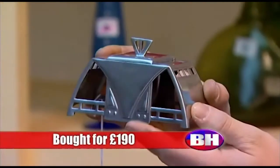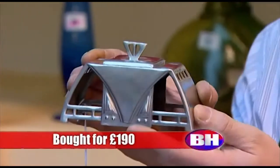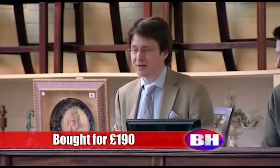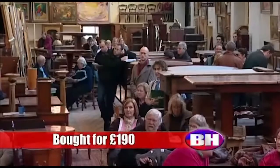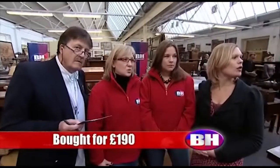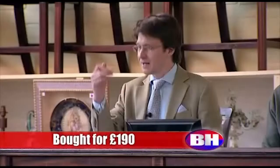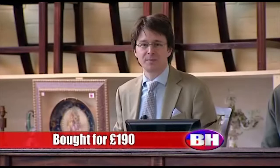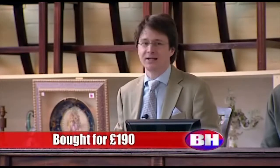A WMF Pewter Inkwell with geometric design. I've got 55 pounds on the book — looking for 60 now. 65, 70, 75. 75 pounds against you, sir, then at 75 pounds, looking for 80. 75 pounds with me then, commission bid at 75 pounds. All done. Selling at 75.